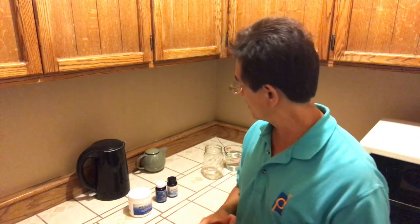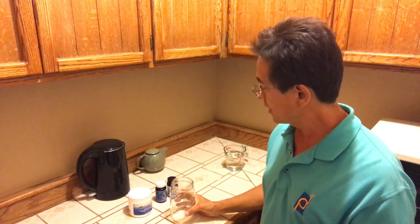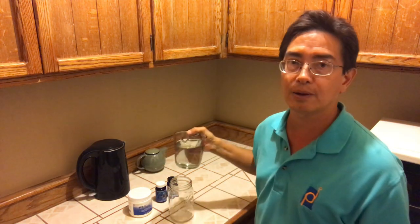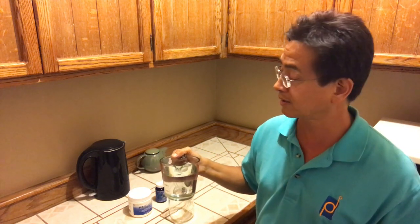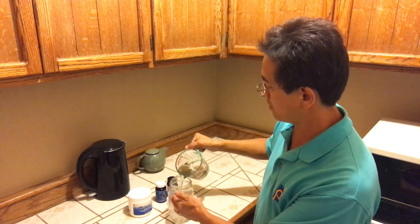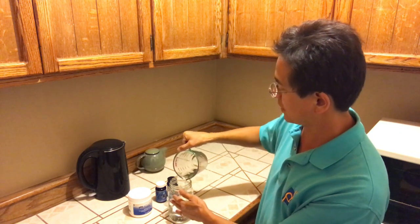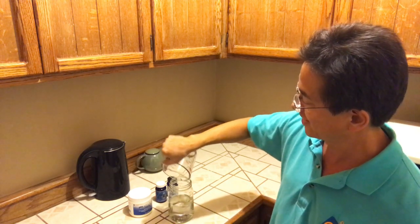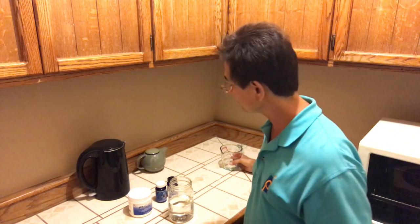I'm going to demonstrate how I do this every day. I'll start with a mug or cup — not infrequently a mason jar. I'll put in at least eight ounces, sometimes more depending on the season. Here I have a couple of cups of water and I'm just going to pour about 16 ounces in. You don't have to use 16; you could do eight.